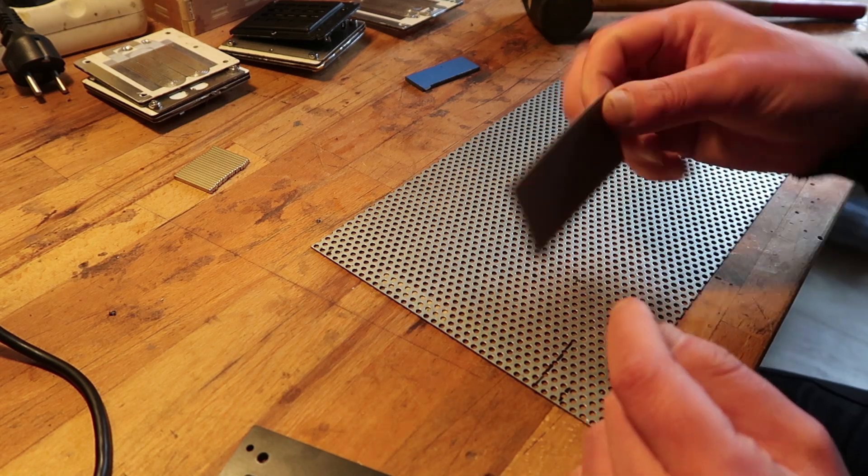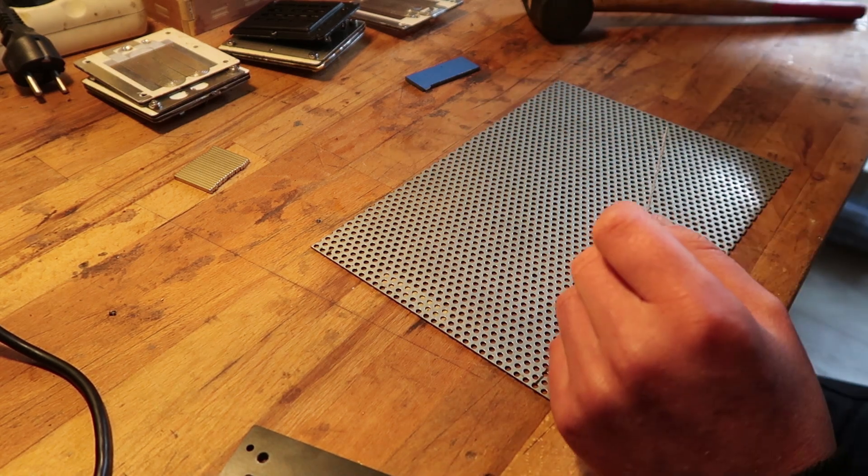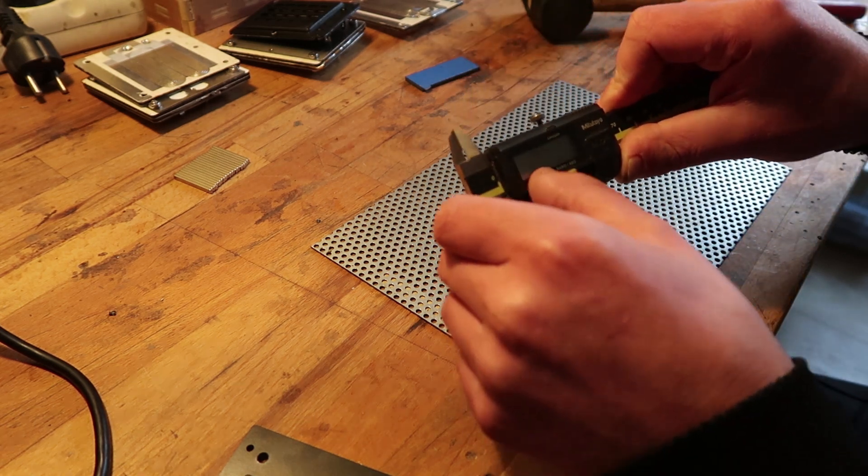So this is half a millimeter, exactly half a millimeter, or at least it should be. It might not be exactly, almost.